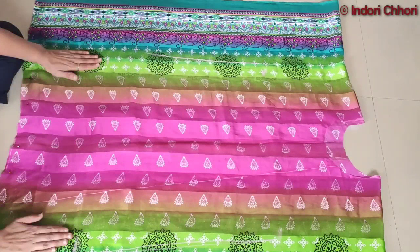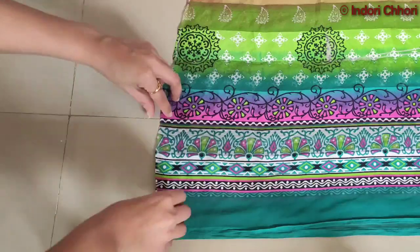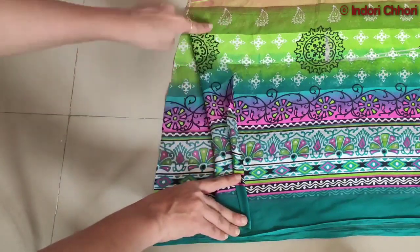Remember that on the left side it is always straight — it doesn't need to be folded. So you have to do it as it is. Now we are going to the bottom of the 10-inch opening. We will remove the beaded pins and finish it on the inside. And that's it — our kaftan kurti is ready!